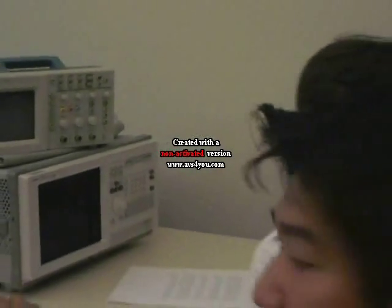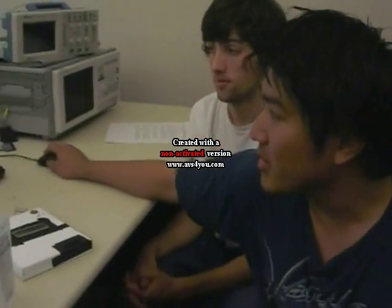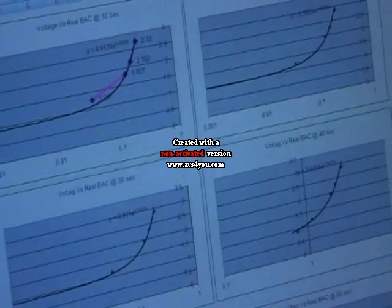The error signal is based on what the BAC level is supposed to be. If it's incorrect, it would be offset by this error signal — like in control systems. If you look at the plots, they're all pretty similar; they follow the same trend, just offset a little because of temperature differences.